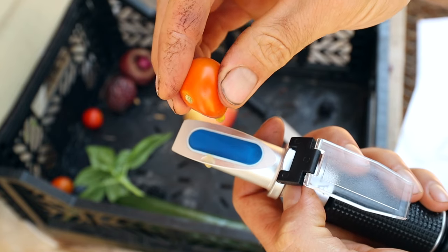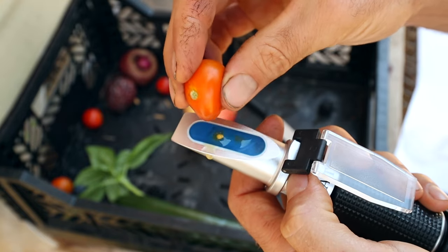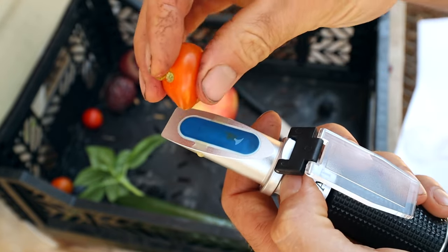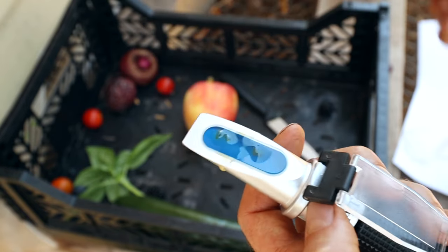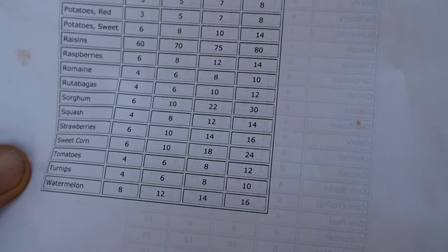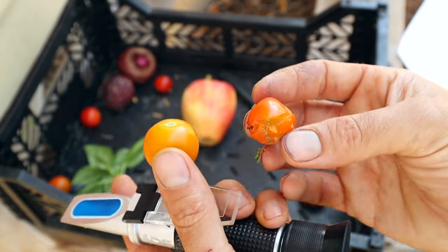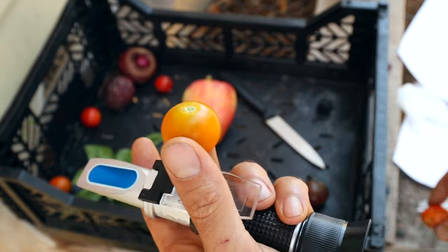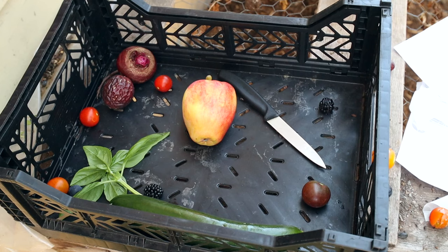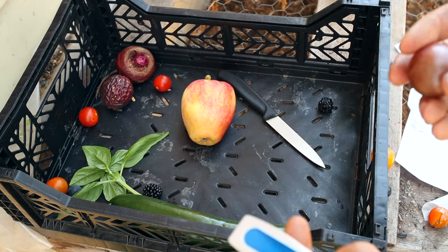Next let's try out one of our tomatoes — these are Sun Gold tomatoes, very sweet. I tested them earlier in the season and got 7.5 — let's see what they're testing at now. Wow, we got 9 — that's in between good and excellent. Pretty good, I'm happy with that. It looks like they got a little better as the season went on. Let's try one of the Sun Golds that was a little bit under-ripe and see the difference — that one's also at 9. Looks like ripeness didn't have as much of an effect as I thought.